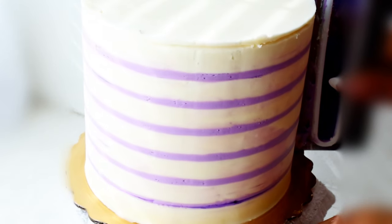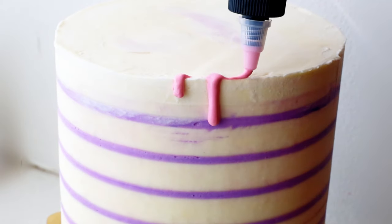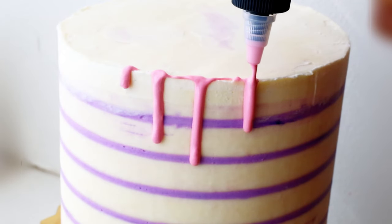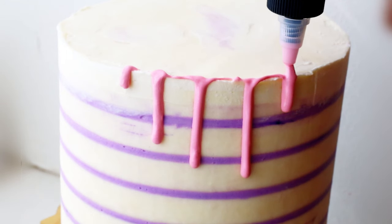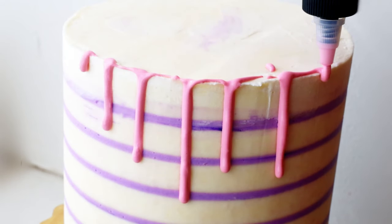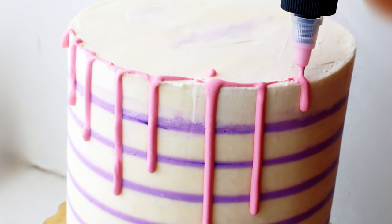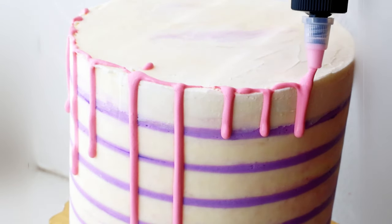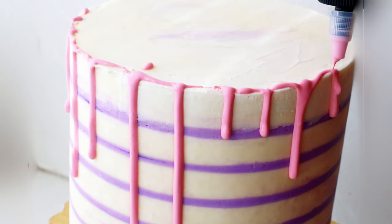Once that is to my liking, I am going to create my drips. Yes, this is a fabulous drip cake. It's in pink, resembling Barbie's hair. I'm using a drip chocolate that comes in a bottle that I absolutely love — I'll put a link in the description. You literally just put it in the microwave for 30 seconds, shake it, and it's ready to go. It comes in a variety of different colors. If you don't have this, you can always do a chocolate ganache or grab some pink candy melts, add a little heavy cream, and make a candy melt ganache.